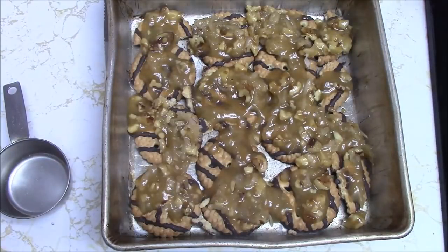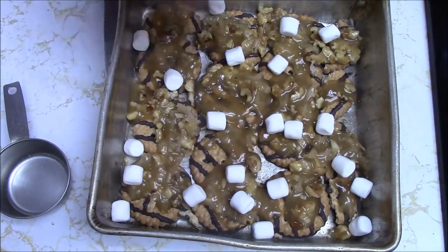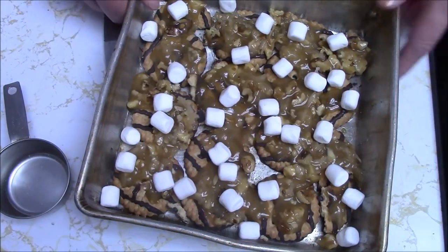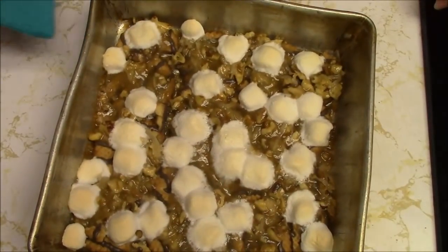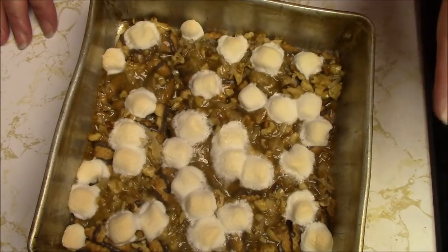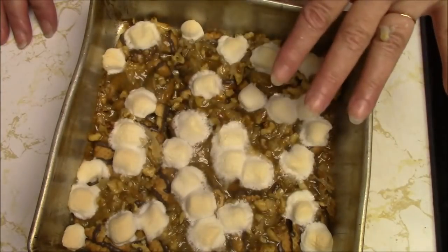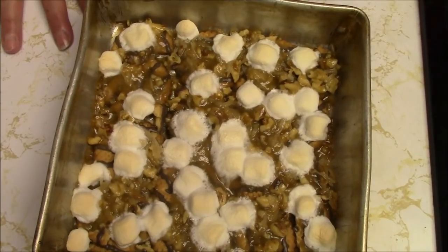I'm going to put a few marshmallows — little mini ones — just to see how that's going to turn out. We like to experiment. Okay, that's good. This is going in the oven for eight minutes at 350 degrees, preheated. And this is what we have. I'm very excited about how this came out. The brown sugar mix seemed to spread out good. The little marshmallows are perfect — they didn't burn, they didn't melt away to nothing. I'm going to let this cool because obviously I can't cut this now. My only concern is I hope when it cools the brown sugar stuff is not just still all gooey. We'll see — I'll be back when this is all cooled.